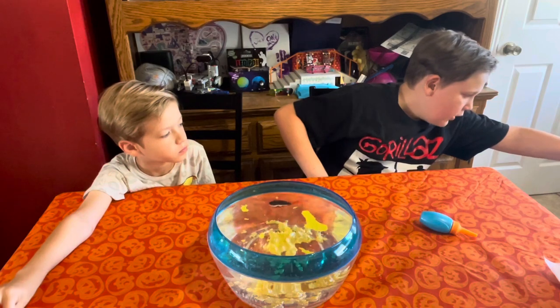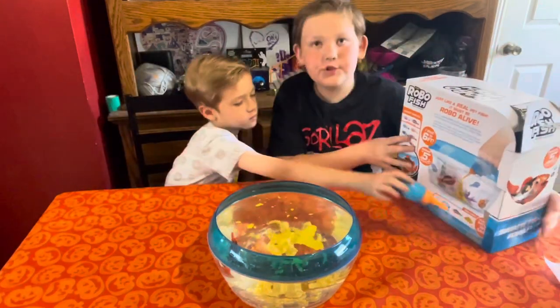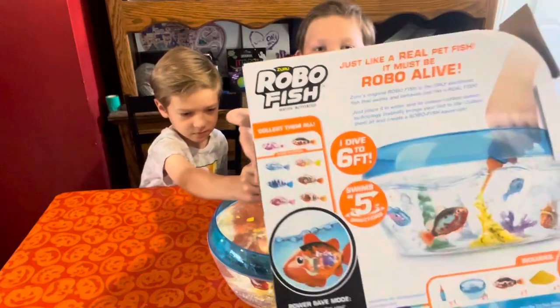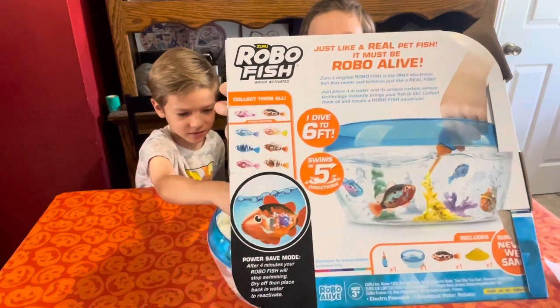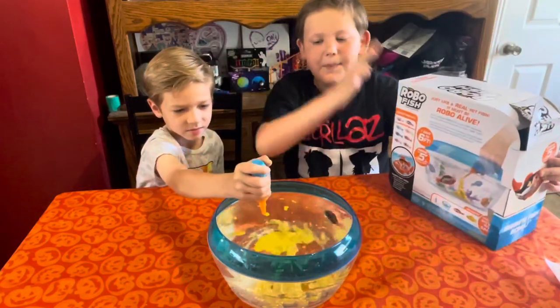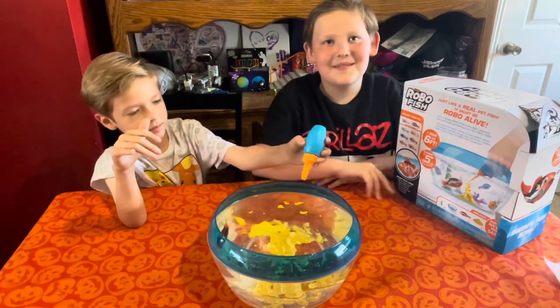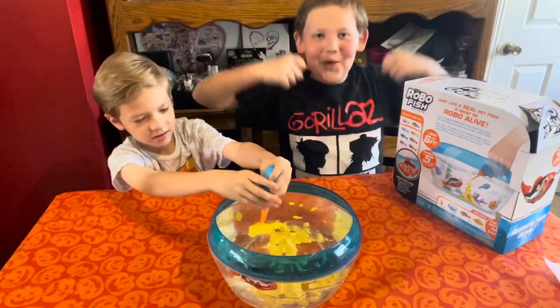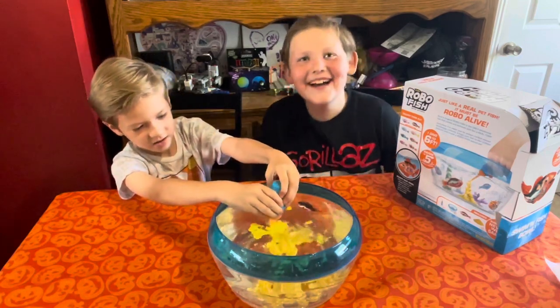In fact, the box says collect them all, and on the back it shows all the different fish it comes with. Alright guys, say goodbye to YouTube. Bye, guys. Thanks for coming in. Don't forget to smash that like button and hit the subscribe and the notification bell. Thank you guys for coming in. Have a great day.